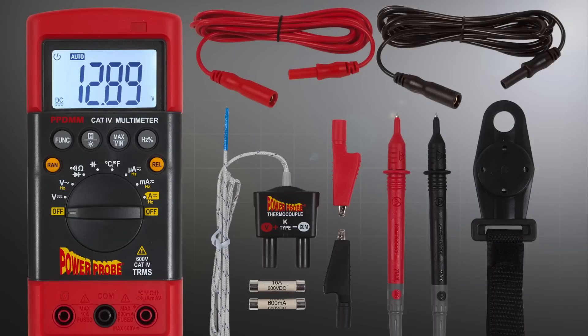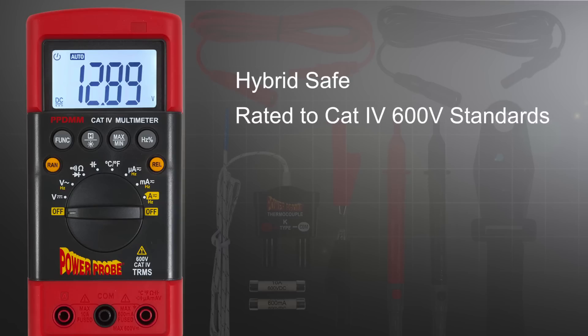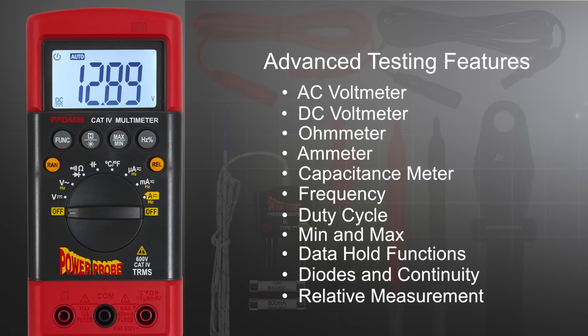The Power Probe Digital Multimeter is built with automotive technicians in mind. It's hybrid-safe and rated to CAT4 600-volt standards. This rugged, versatile, high-performance multimeter is loaded with advanced testing features you would normally only find in high-end meters.